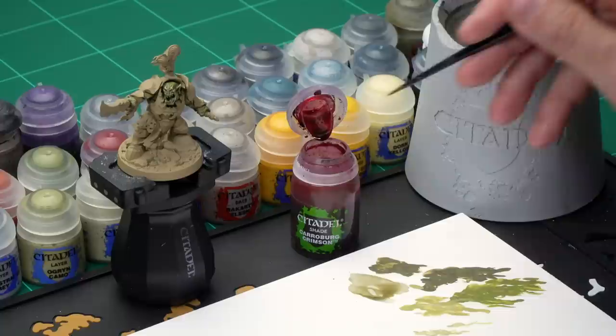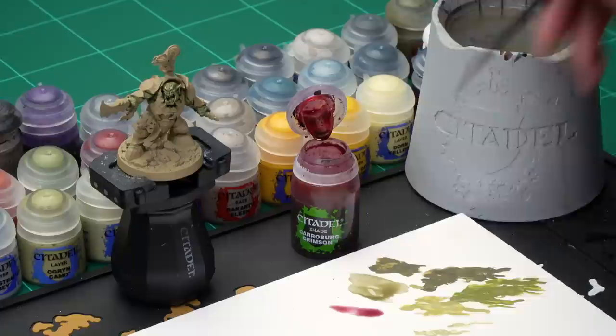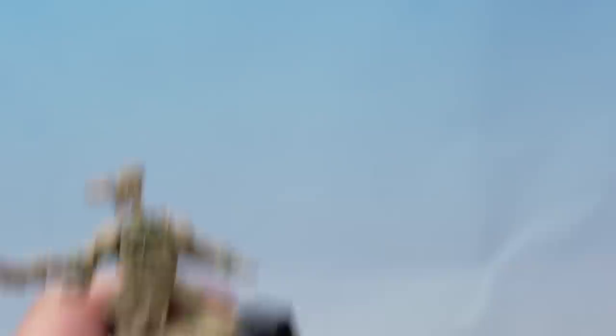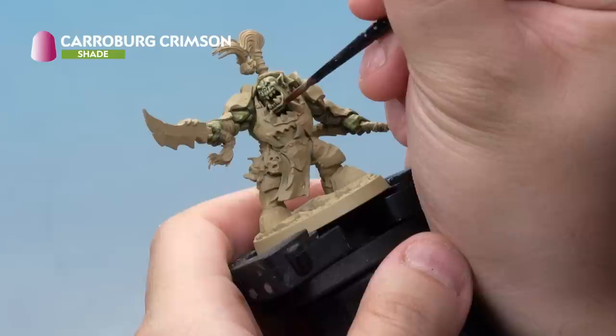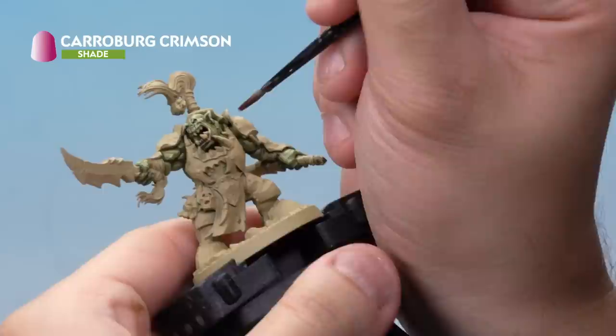There's just one last thing to do on the flesh — add a red glaze to the lips and ears to give a little bit of warmth to the skin. For this we're using Carroburg Crimson, thinned down quite a bit with water to almost the consistency of water itself with just a touch of red. Load the brush and very carefully paint along the edges of the lips — just the bottom lip — and do the same on the inside of both ears. With that, the flesh is complete.